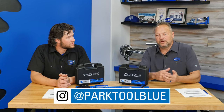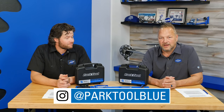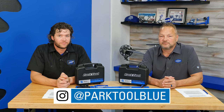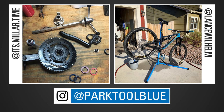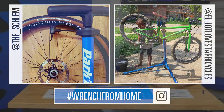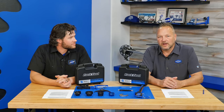The last thing I want to talk about is our Instagram, which is @parktoolblue. We're filming this in the middle of June, still somewhat under isolation, and people are working from home and getting old bikes down and fixing them up. We want to see how you're working at home — use hashtag #WrenchFromHome and tag @parktoolblue. Show us what you're doing and we'll repost some of the best ones.